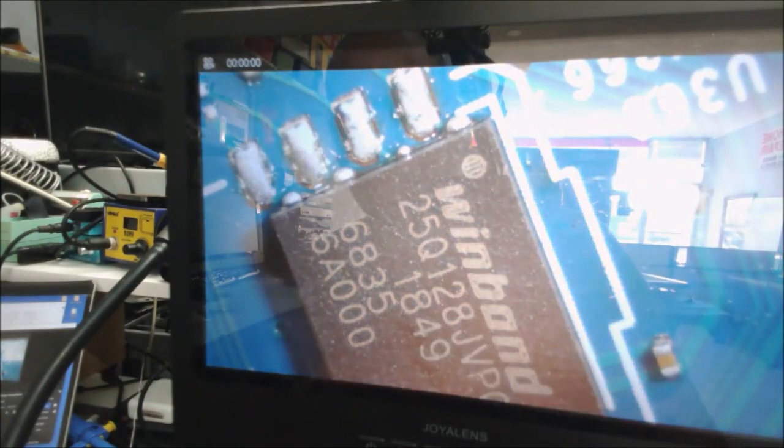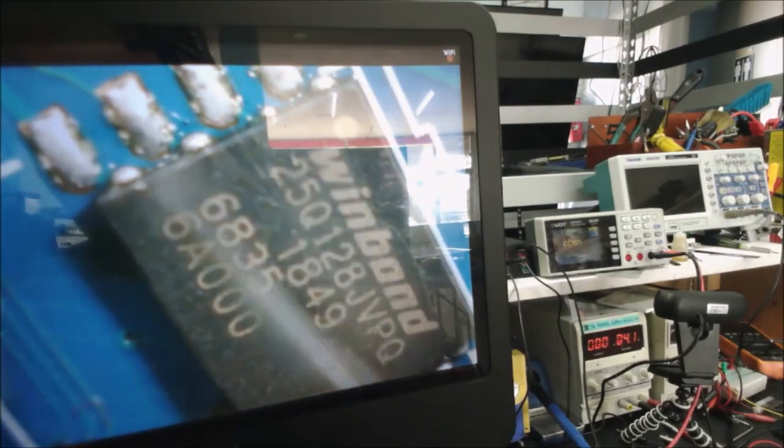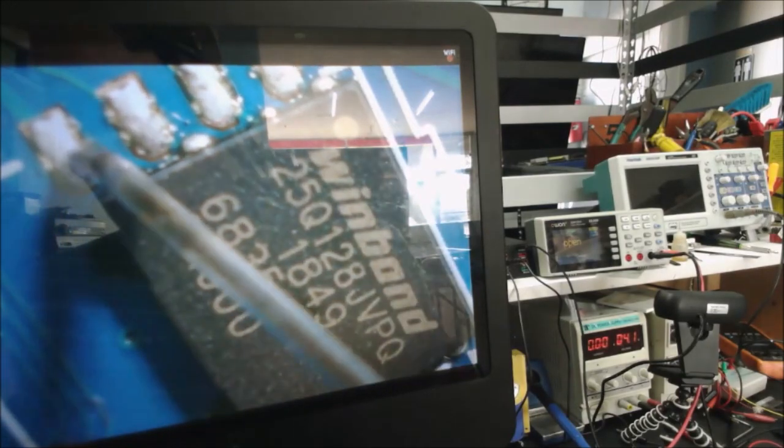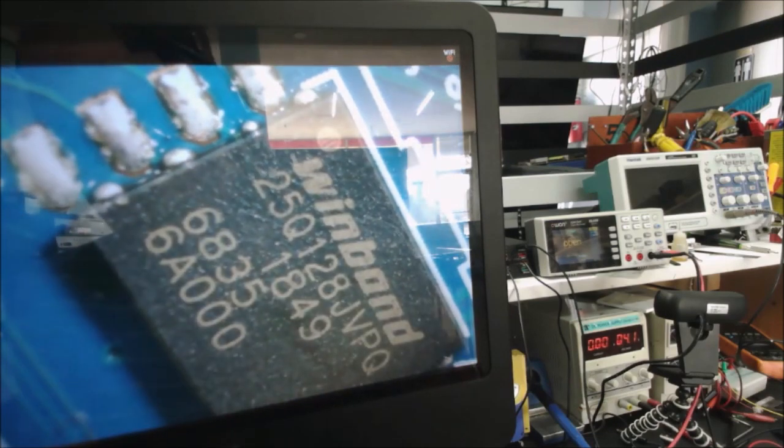It's soldered good. Now I check if any pins on this chip are connected to ground — this is the ground side — and it shows here on the multimeter.